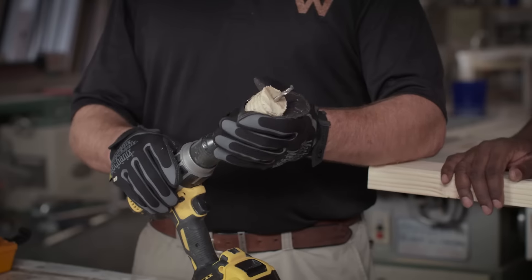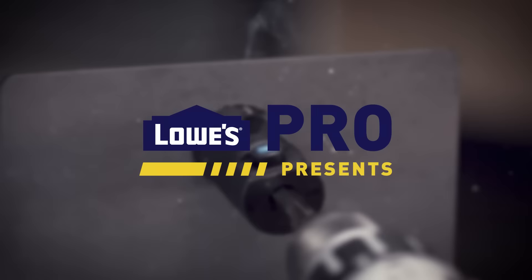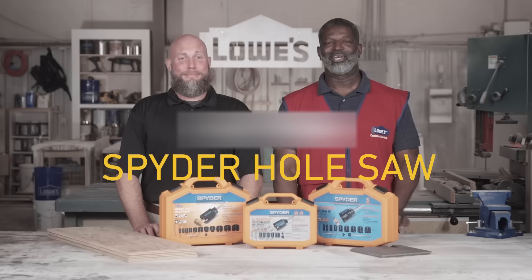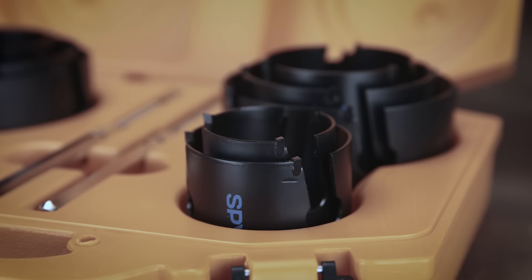In today's video, we're looking at Spyder's Hole Saw Kits. I'm Jay with Lowe's, and I'm Matt Whippack. Today we're looking at the Spyder Hole Saw Kits.